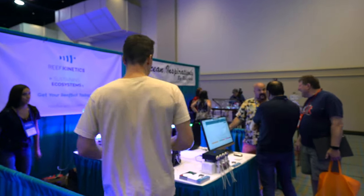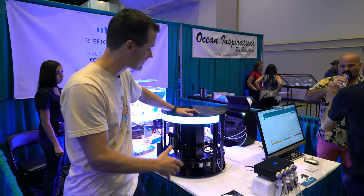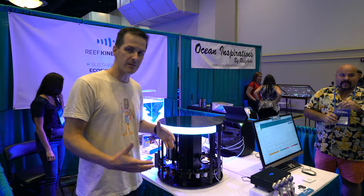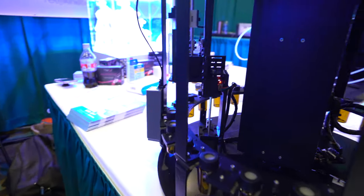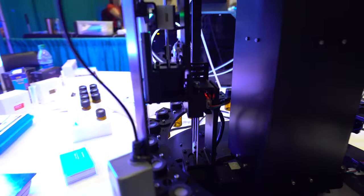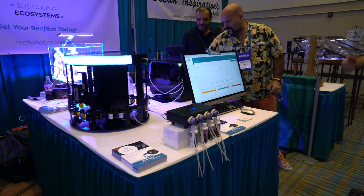ReefBot is really red hot — the most talked-about piece in the saltwater world. ReefBot, which we sell at saltwateracquarium.com, is expanding into local fish stores with the ReefBot Pro. You can bring your water to your local fish store and they can test it for you — testing up to 21 parameters on this big unit. Not something you'd put in your house, but something your local fish store may be very interested in. Also at the Reef Kinetics booth, they have their own doser coming and some new saltwater releases as well.